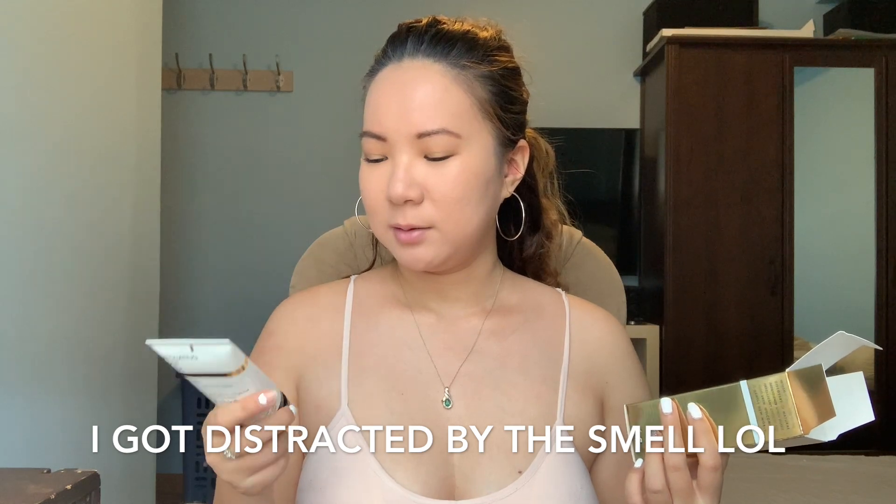I'll probably start with this one since the package is gold — it's an exfoliating foot mask by the brand Wish. The packaging is so beautiful. I'll probably give this to my mom because she likes to exfoliate her feet and always has dry calluses on her heels. I opened it up and it smells like coconut — it's coconut milk and verbena. This product is $32.